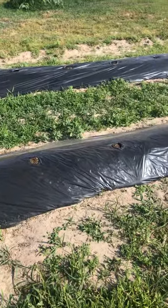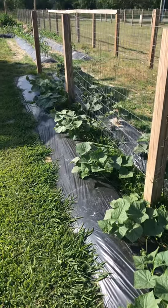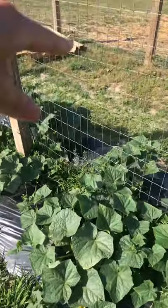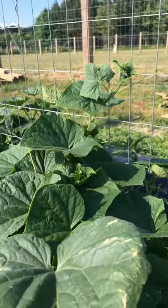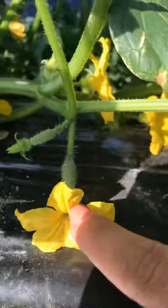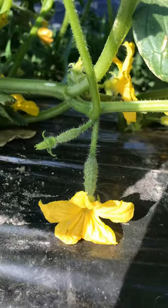Over here we've got my favorite - cucumbers! The ones up front are my pickling cucumbers and the ones on the other side are my regular cucumbers. As you can tell they're doing great - already starting to climb up the fence, already flowering, and we already have some little cucumbers growing. Look at that - isn't that so cute? Oh, I love cucumbers!